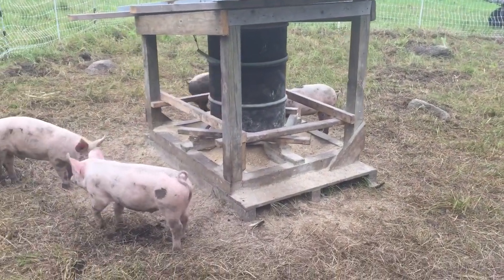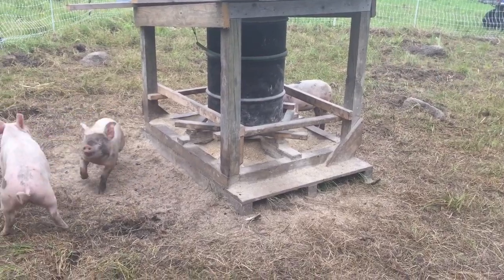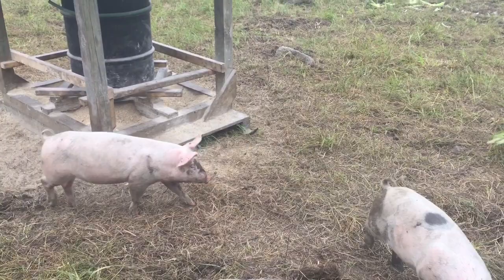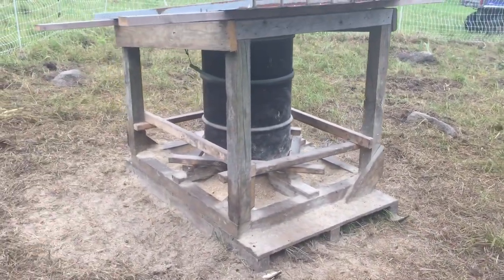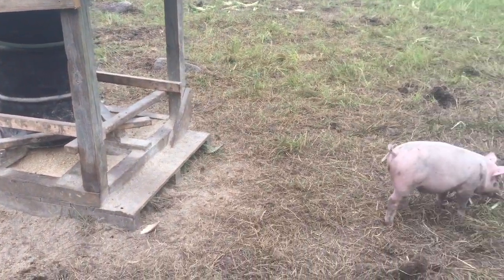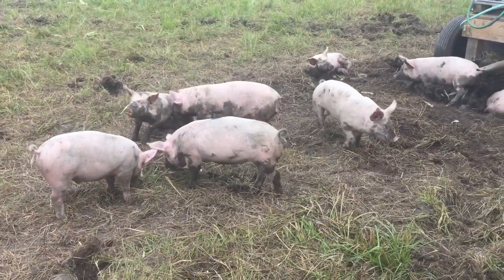And that is my pastured pig feeder update. I'm really happy with it so far. They seem to be growing just fine with it, and it's been a cinch to move on pasture. Holds about 300 pounds, so we don't have to fill it every single day. We'll see when they get bigger.